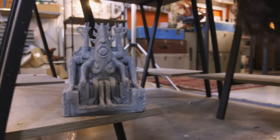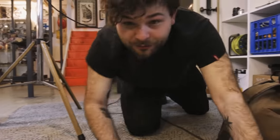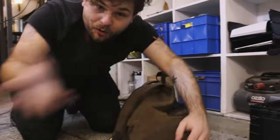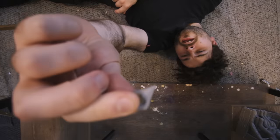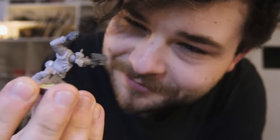I broke the crown thingy off my statue and now I can't find it in this sea of grey. Why would I buy a grey carpet when all my models are grey? Maybe it's time to paint my miniatures. The amount of grey models I have is starting to become a problem.